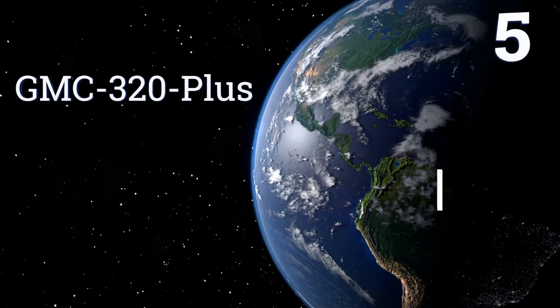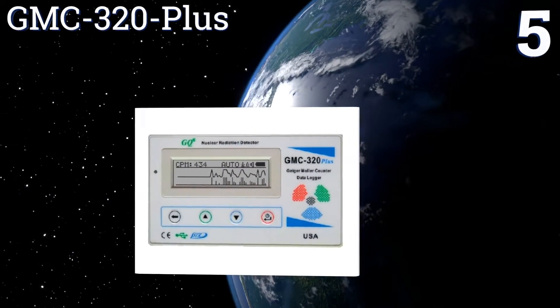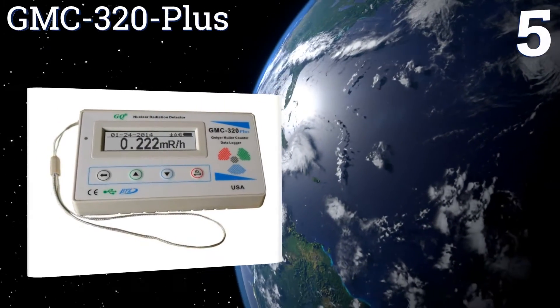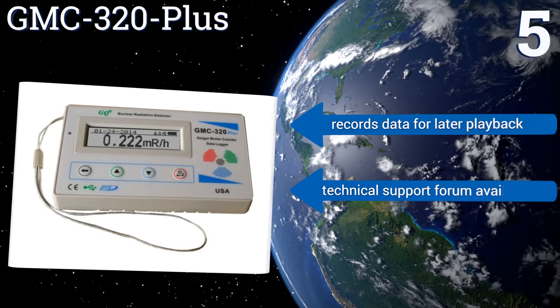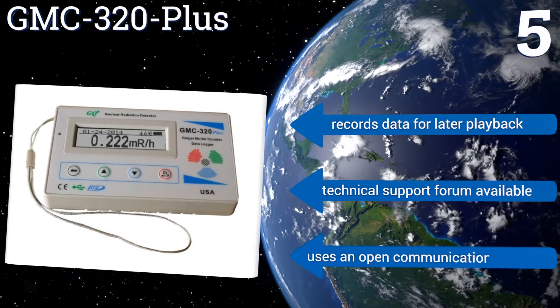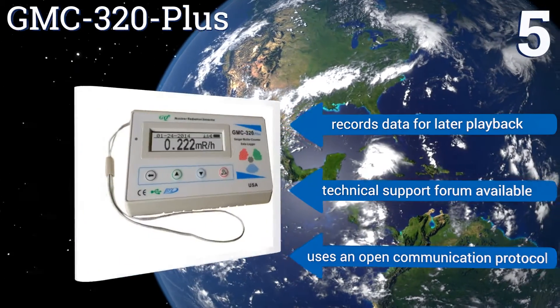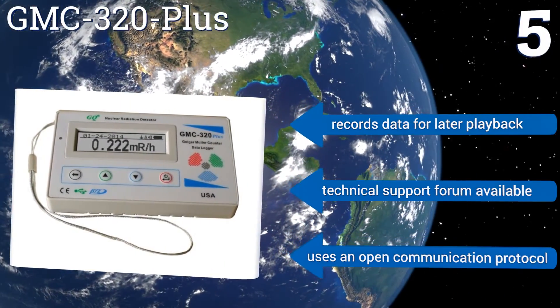Coming in at number 5, the wrist tether of the GMC 320 Plus allows it to always be on hand when you need it in potentially dangerous situations, even if its own alert scares you into almost dropping it. It's a reusable, sensitive machine that's surprisingly affordable given its quality. It records data for later playback, a technical support forum is available, and it uses an open communication protocol.